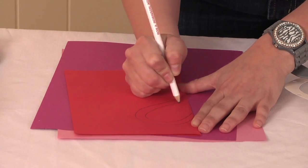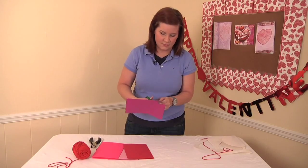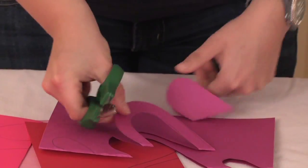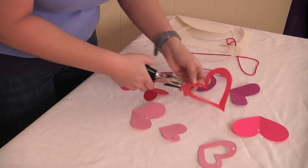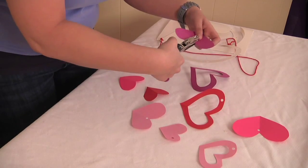Now cut out all of your hearts. Here we have our cut-out hearts, and now we're going to punch a hole in each of these so we can hang them on our mobile.